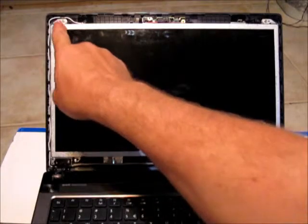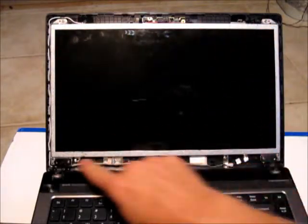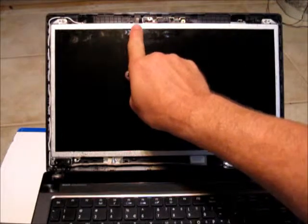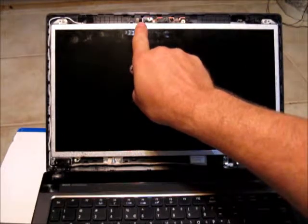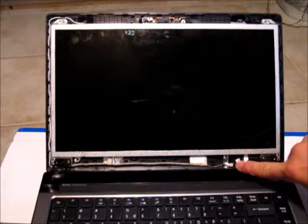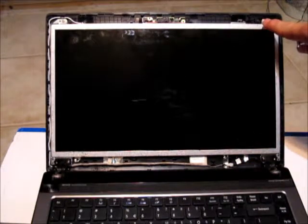With the bezel removed, we have exposed four screws — one in each of the four corners — which we'll remove in a moment. First we need to disconnect two electrical connections: one up at the top that hooks up to the webcam, and one down at the bottom — a little white connector that goes to the microphone at the top of the screen.